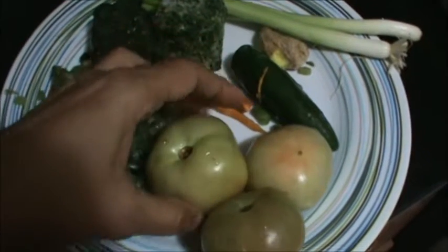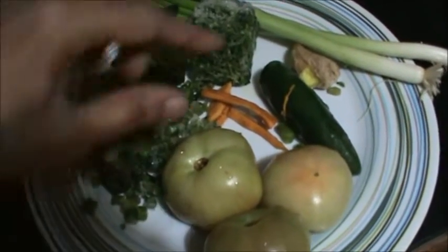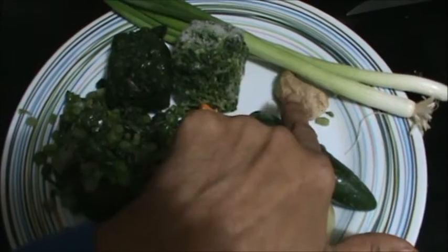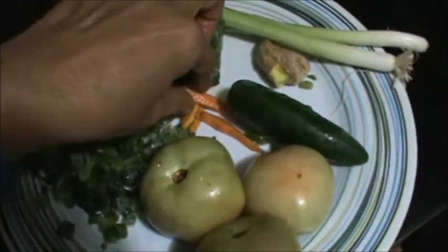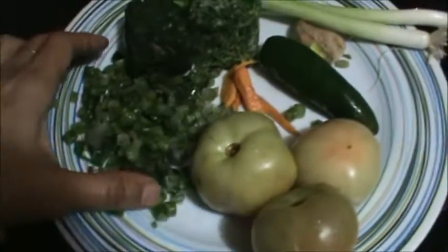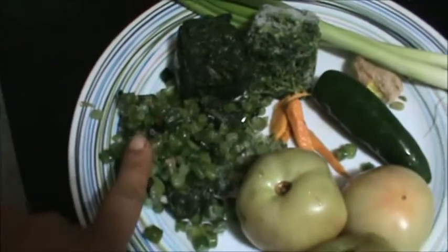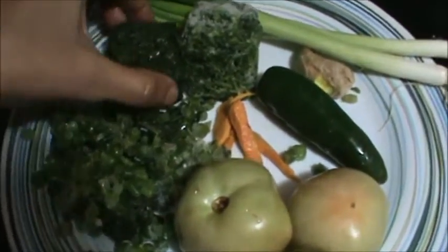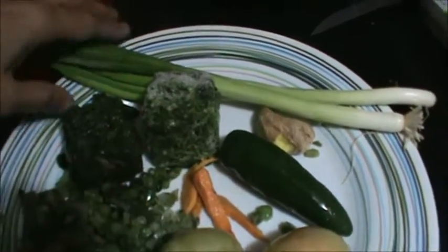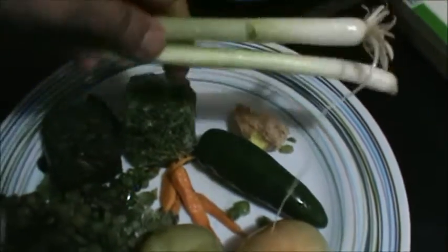Three small tomatoes, or you can take two big ones, one green chilli, ginger, fresh haldi or turmeric, two to three tablespoon green garlic, spinach, fenugreek leaf, and two green onions.